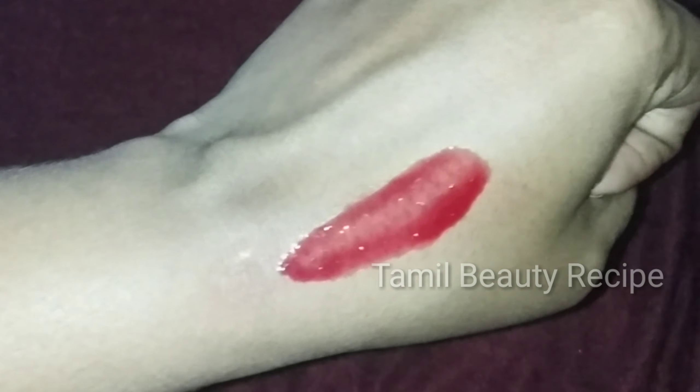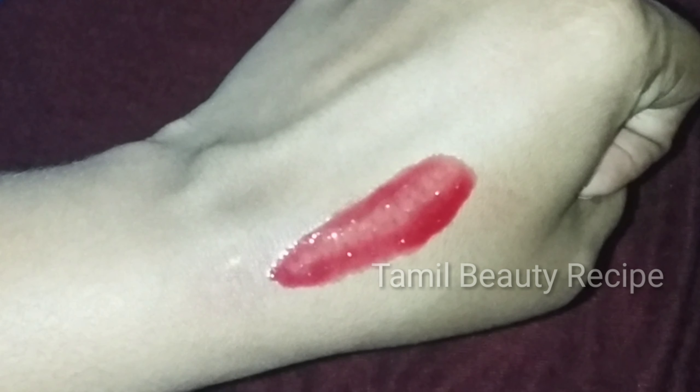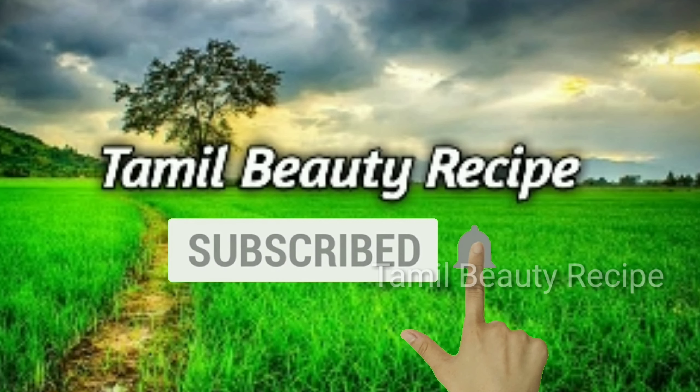Hello friends! Welcome to Tamil Beauty Recipe! In this video, I am going to show you how pink, glassy, and glowing lips are painted. If you are watching for the first time, don't forget to subscribe to our channel.